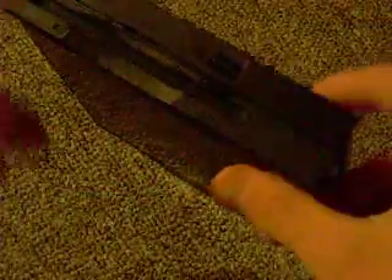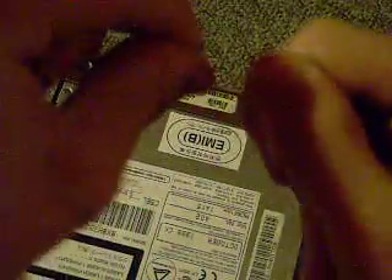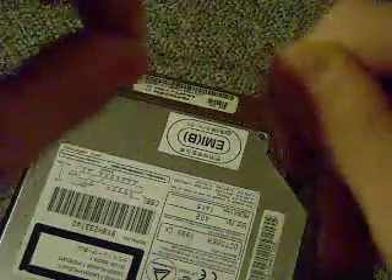Now for a tray-loading drive like this one — if the disk won't come out when I push the eject button — the way you're going to eject it is by taking your paper clip and making it as straight as you can. It needs to be pretty straight at least.